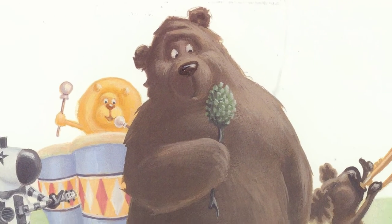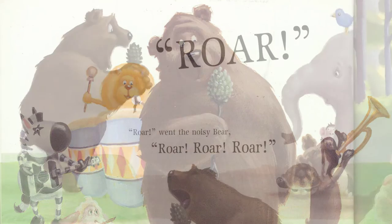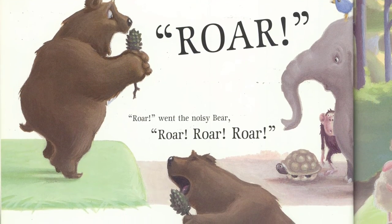She handed Bear the microphone and counted up to four. The band began to play a tune and Bear began to roar. Roar! Roar! Roar! went the noisy Bear.